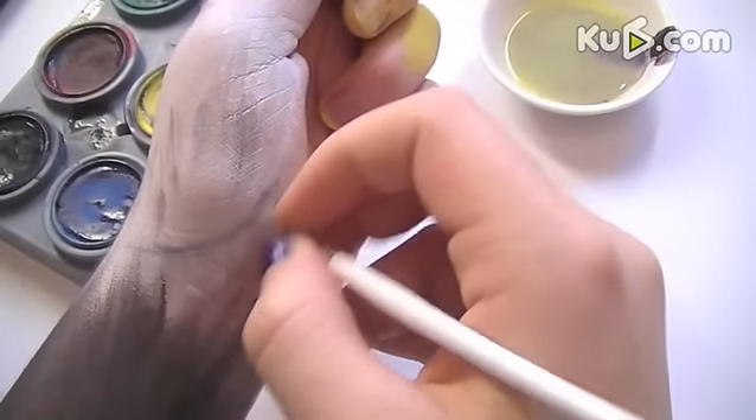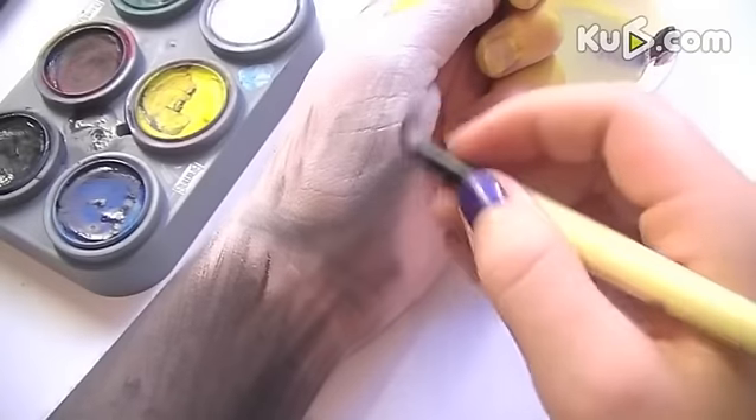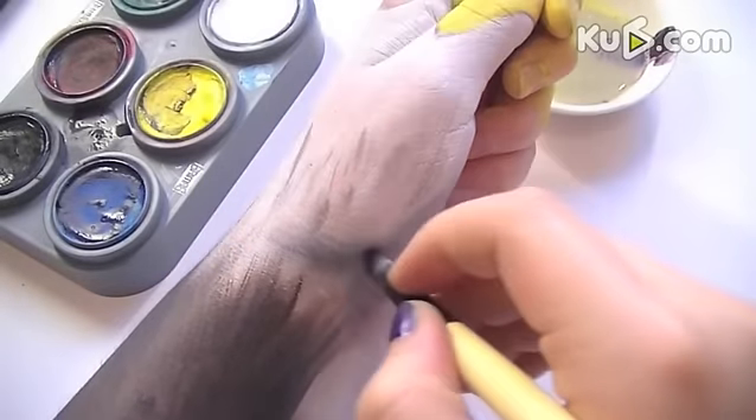Then with a smaller brush, start emphasizing the jaw a little bit more. Make sure that you blend it out.